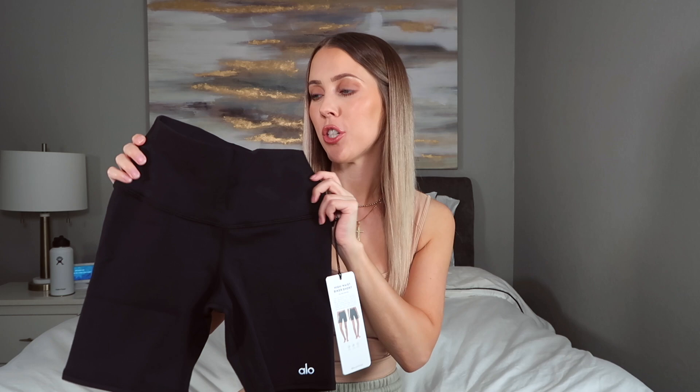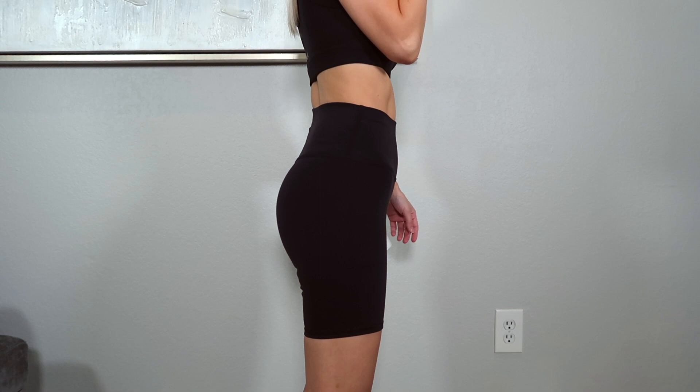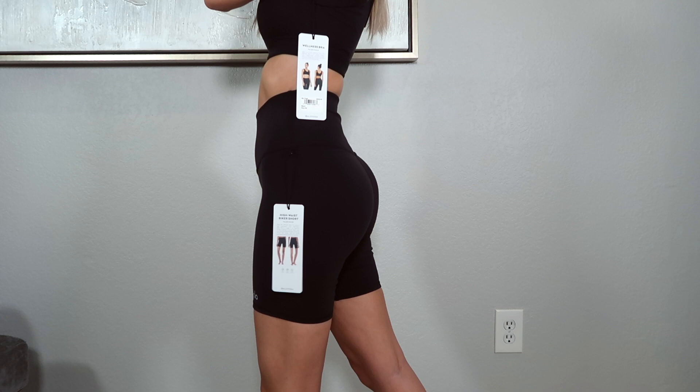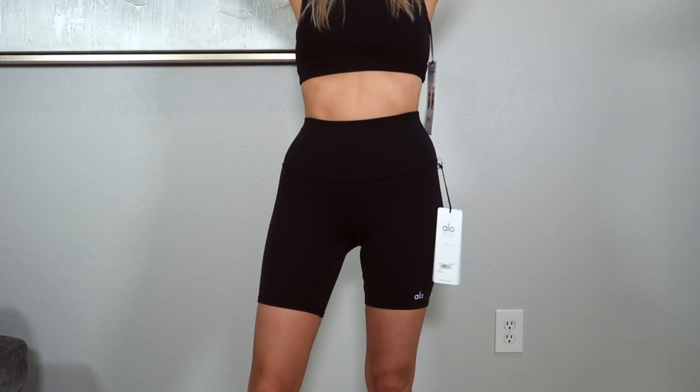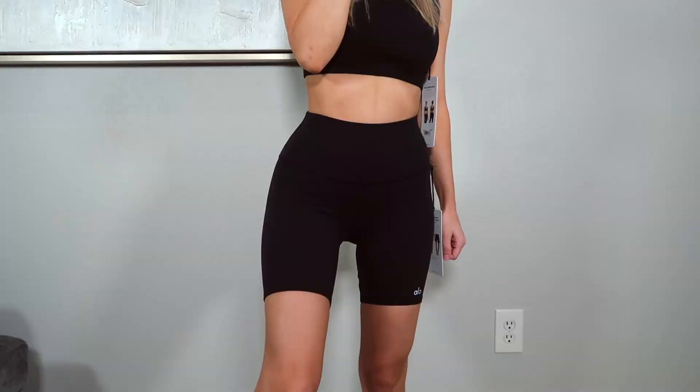This black pair is the High Waist Biker Short in their Airbrush fabric. It's very sweat-wicking with four-way stretch, so it has performance qualities but also works as a casual street style piece. The inseam is just shy of six and a half inches. The fabric feels very comparable to the Aritzia biker shorts — I think it's the Equator bike short from Aritzia — it feels almost identical. I got these in size XXS and they feel snug and so comfortable, tight in all the right places.